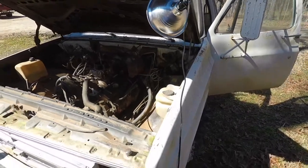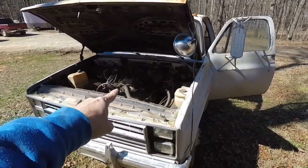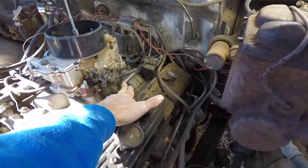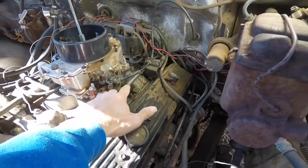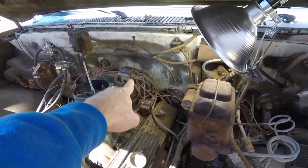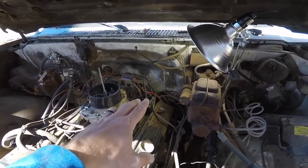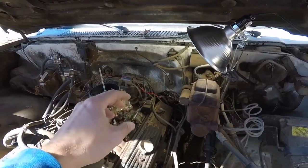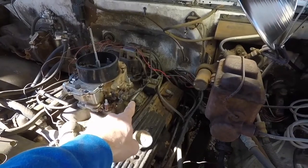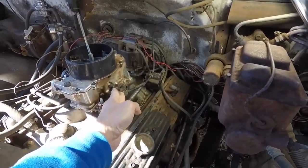I've been looking into it and I think there's three different reasons why it could be hard to push down. One would be the return spring on the carburetor. Another one is the fact that the cable itself, the accelerator cable, it might be old. From what I read online, as it gets old it gets worn out and it can make it very hard to push. And the third thing is the angle at which this cable is pulling the throttle.